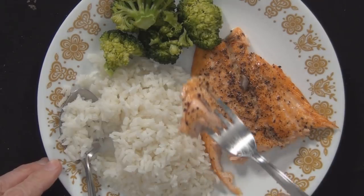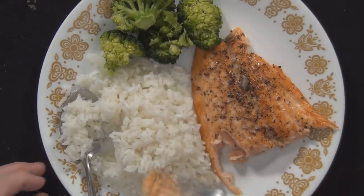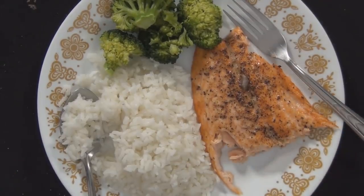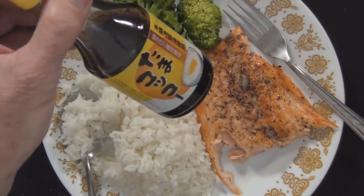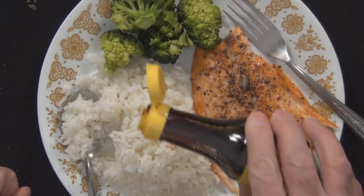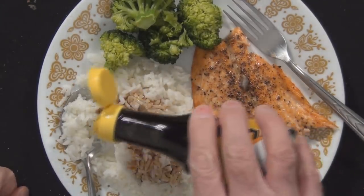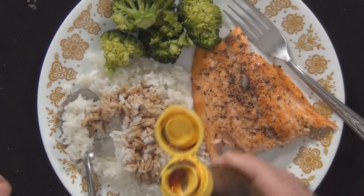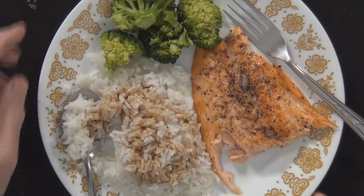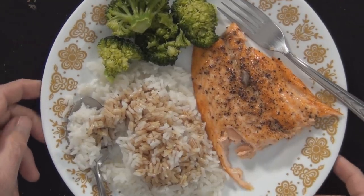It's salmon. I got the soy sauce from the Japanese market. I'm going to try that. I love soy sauce. I think this is a little bit less salty than the other soy sauce I usually keep on hand.